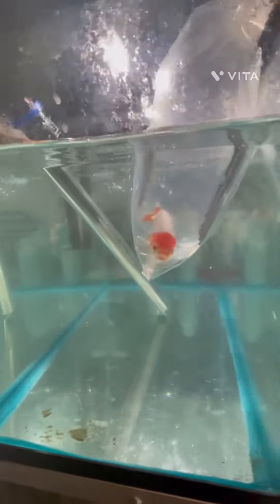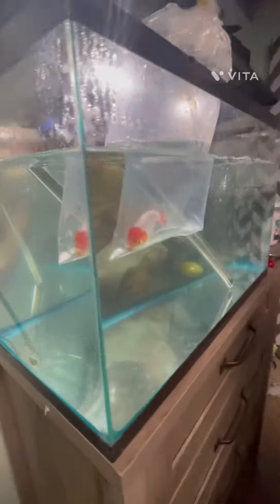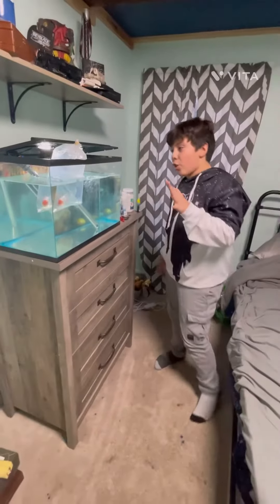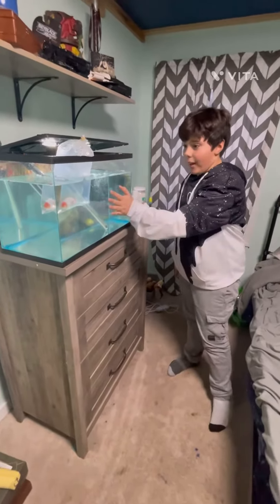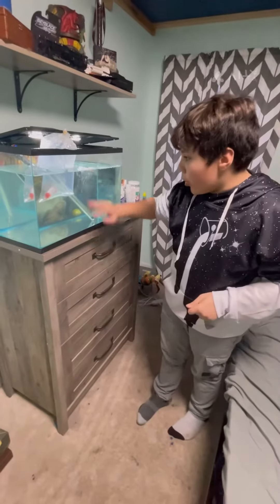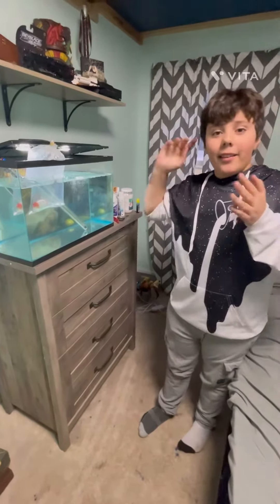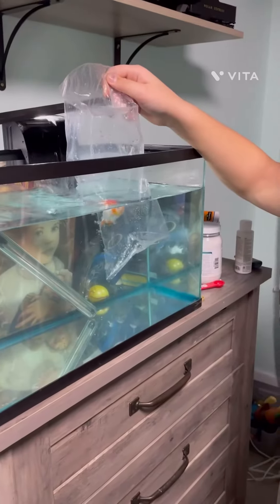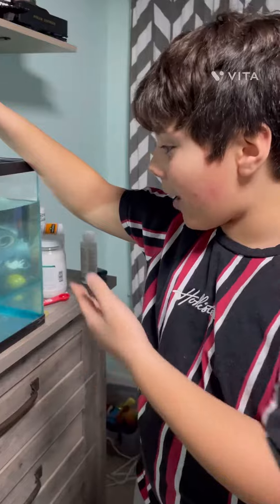All right, we are acclimating her. For those of you that don't know, the bag water — especially in this case — is much colder than the water in this tank. So what we need to do is just let the water of the bag and the tank temperature match. All right guys, the acclimation is done.